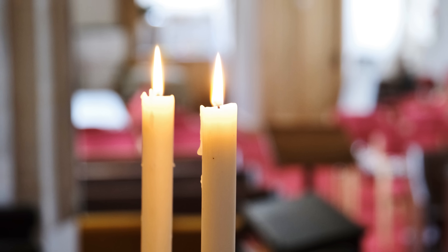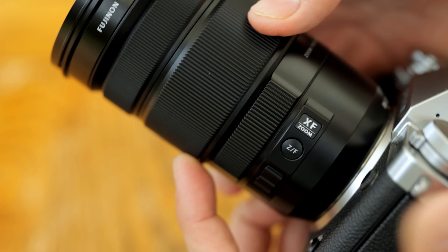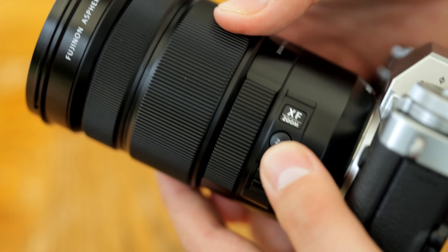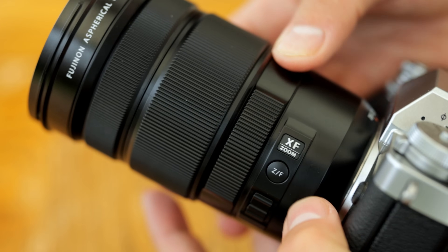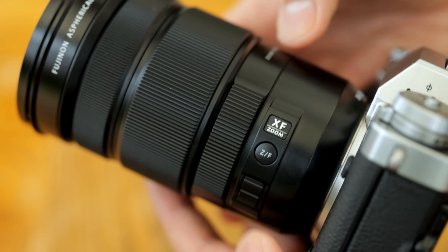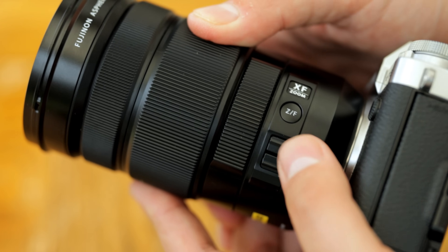The PZ in this lens's name indicates its power zoom function, another neat feature for video work, and the zooming is all done internally, which is also helpful for the lens's weather sealing, and for balancing it more easily on an electronic gimbal if you're using one of those.